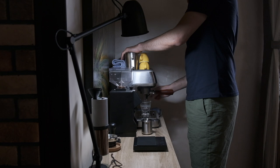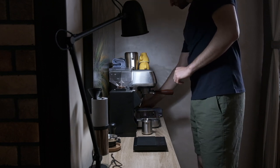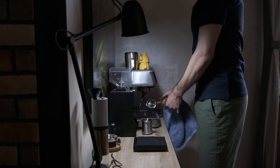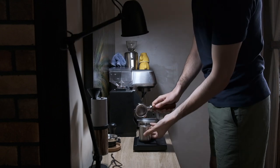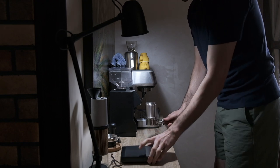I already warmed up the espresso machine, the cup, the portafilter, and the group head — I ran an empty shot of water just to get things warmed up. Then I used the dosing funnel and emptied the grounds into the portafilter — it fits perfectly.